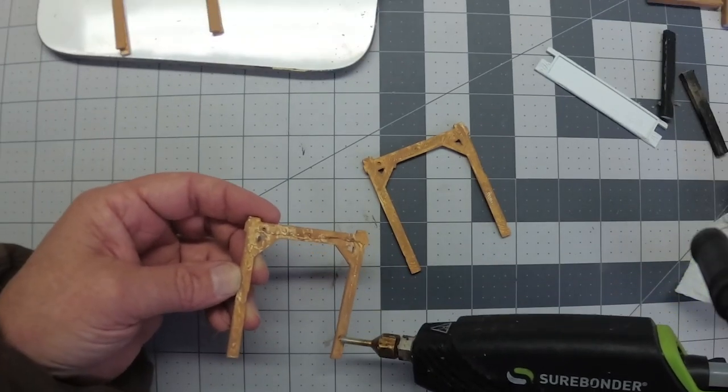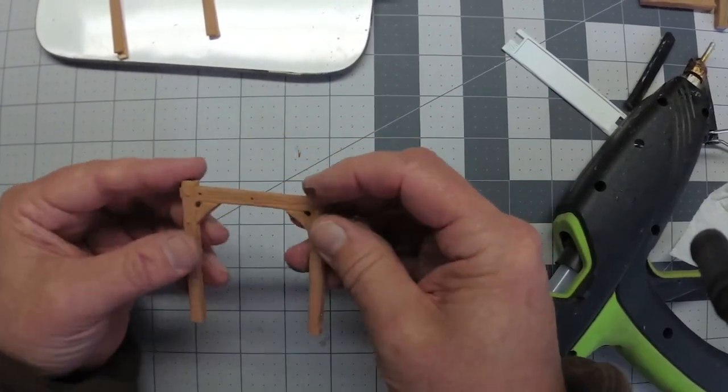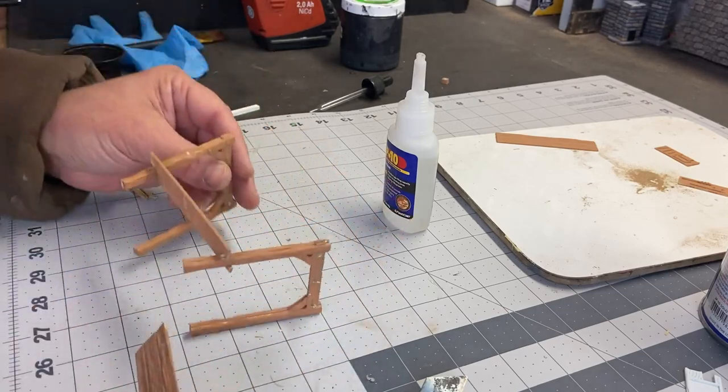I found this 3D print file for a medieval vendor's booth, so this will become a weapons vendor as part of this scene.